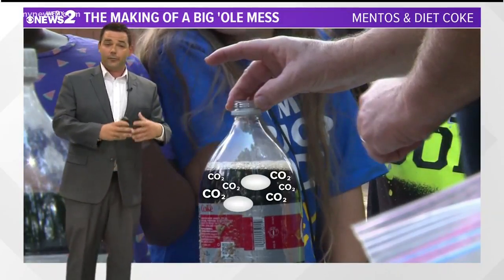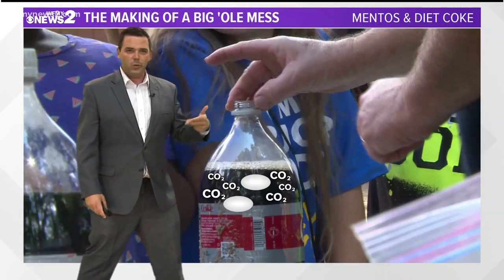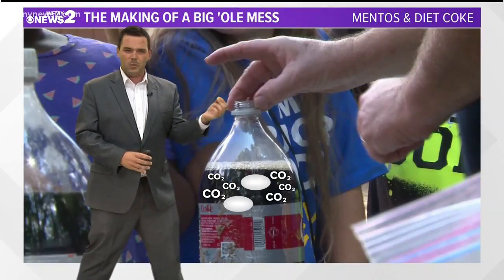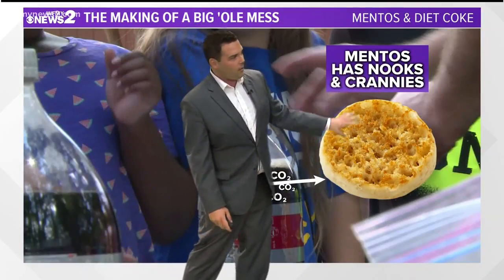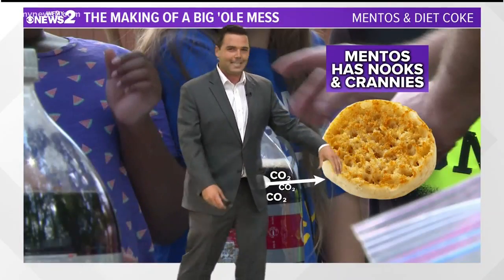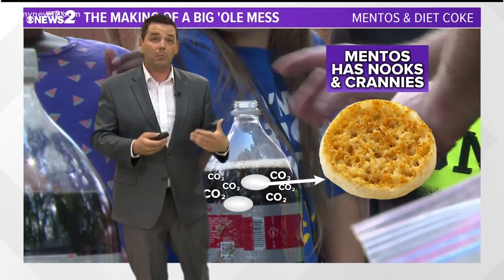One way that they can get out is to form bubbles. When you put the Mentos in there, you think of them as a nice smooth surface — it's just a smooth candy, right? Well, if you took a microscope on it, it looks more like a Thomas's English muffin. It's got all the nooks and crannies in there, and those are perfect little areas for the carbon dioxide to grab onto and form little bubbles.